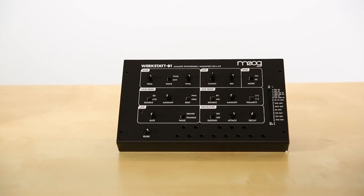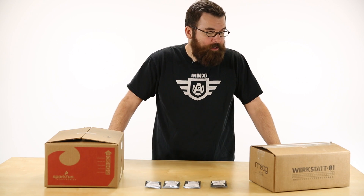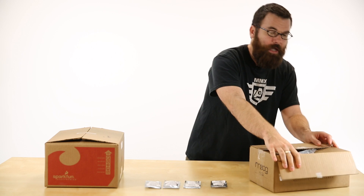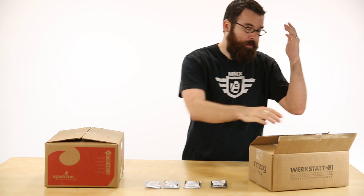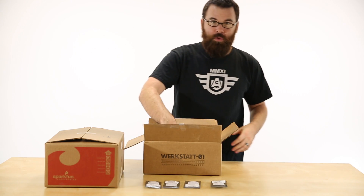First up, we've got a really cool kit for anyone that's interested in both DIY and audio. This is the Moog Werkstatt-01 — a kit-based analog synthesizer from the lovely people at Moog. If anyone is unfamiliar with the name Moog, they are the name in analog synthesizers, going all the way back to the 70s. They have kind of defined this product.